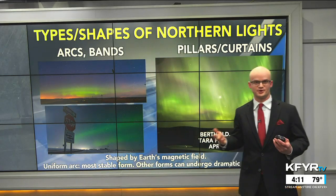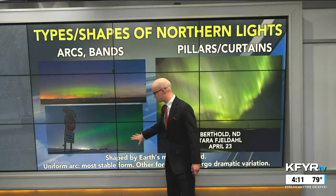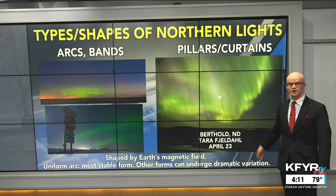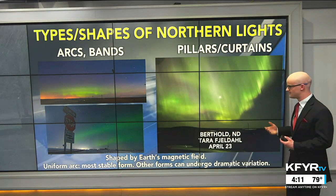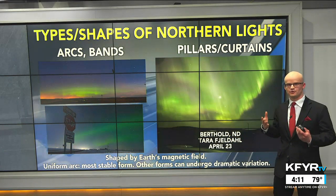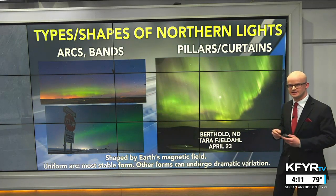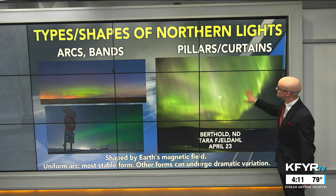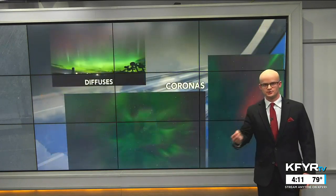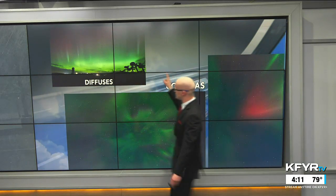There are all sorts of types and shape classifications of the northern lights. Some of the more faint ones are called arcs and bands — that uniform arc is the most stable form, while other forms can undergo dramatic variations throughout the night. The shapes are determined by our magnetic field and how the aurora forms, with particles from the sun interacting with it. Pillars or curtains are some of the more common aurora shapes you see on stronger northern lights viewing opportunities.